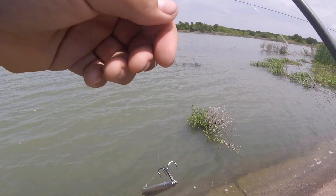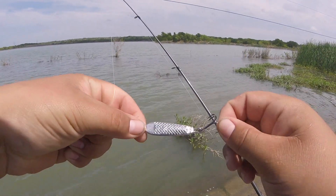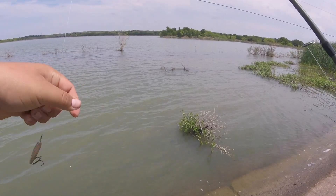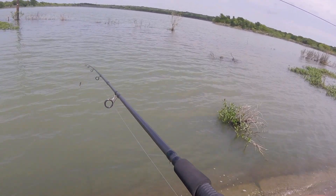I got thumped about three times there. I'm fishing just a spoon, just like this deal right here. I've actually until today never caught fish on one of these, so it's pretty neat to catch fish on one — kind of some old-school tackle. I don't really see a lot of guys fishing these.